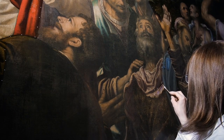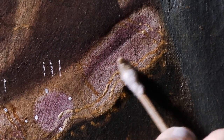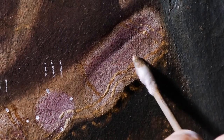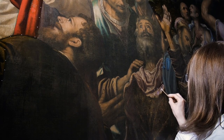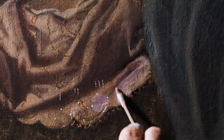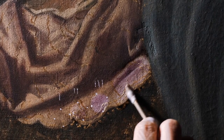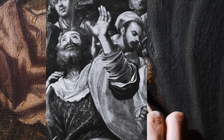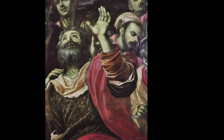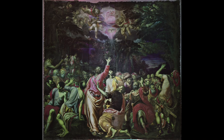Quello che appare subito evidente è questo cambiamento cromatico notevole, ma soprattutto il riemergere della modalità di stesura della materia pittorica, che è molto ricca e preziosa, dalle lacche utilizzate quasi pure a questi decori dorati, eseguiti con una materia molto spessa e degli innalzamenti di colore molto evidenti. Questa stessa ripresa all'infrarosso viene poi elaborata al falso colore per avere delle prime indicazioni su quali pigmenti ha utilizzato l'artista.